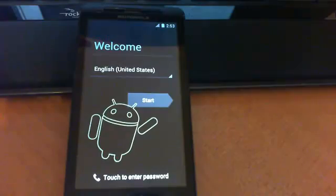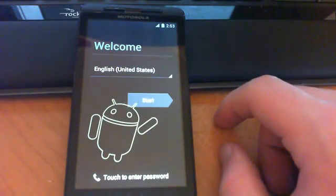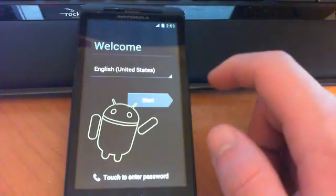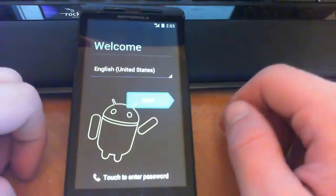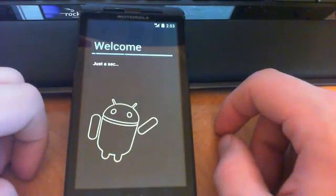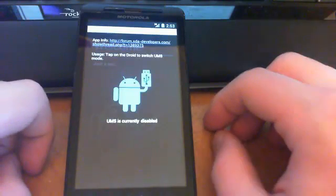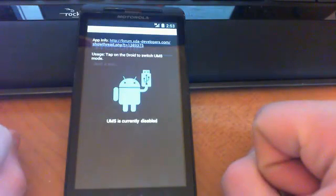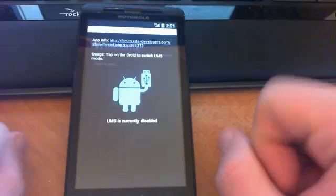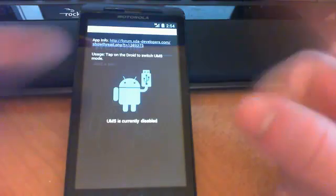The Ice Cream Sandwich boot animation looks very cool and nice. Once you've passed the boot animation and booted your phone, you'll see the welcome screen — click Start. This is just the Android setup. Anyway, this is MegaAndroid — please stay subscribed, I'll be posting a video touring the new Ice Cream Sandwich ROM. This is how to install Ice Cream Sandwich on the Droid X. Peace, catch you on the flip side.